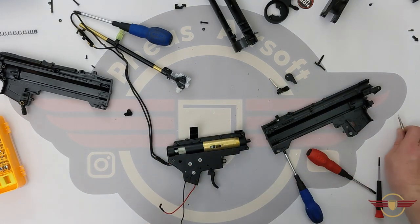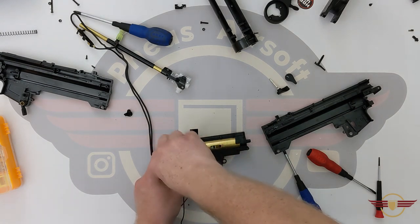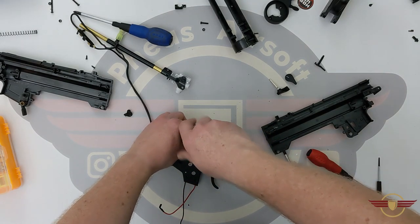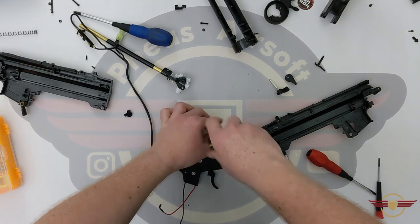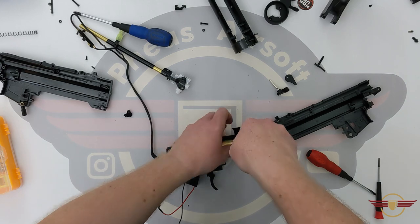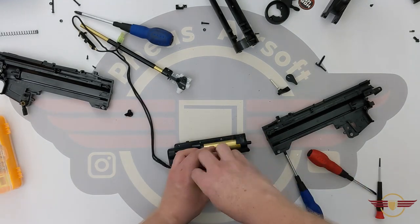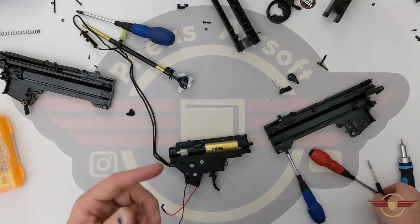We've got Torx heading there - I'll get my Torx 10. And it is Torx 10. As per usual, make sure you keep the screws in the order you took them out so you know where they went, just in case any are different lengths for specific reasons. This is what we call a version 2 gearbox - the kind you'd find in an M4, a G3 or an MP5, but not MP5Ks. MP5Ks use a version 3 gearbox, which is the same as you'd find in an AK or a G36.